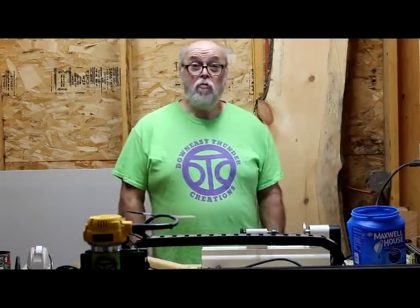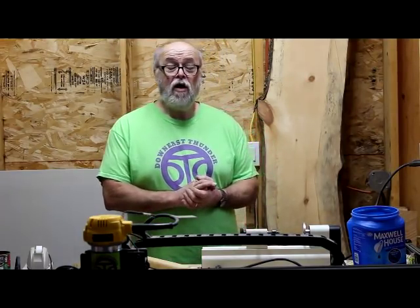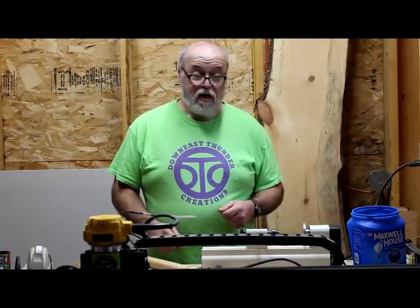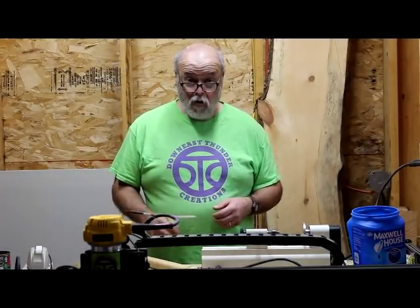I'm Paul Bennett at Down East End of Creations in the town of Millbridge along the bold coast of Maine. This week I didn't have enough time to complete all my drawer pulls and drawer fronts on the Miter Saw Station. That's a continuing project that we'll go into the following week, but I did have time to do a shorter project.